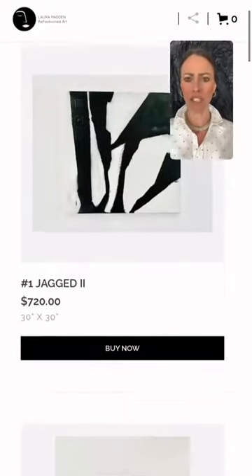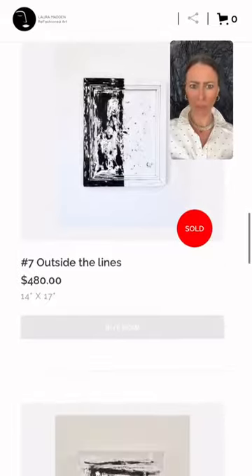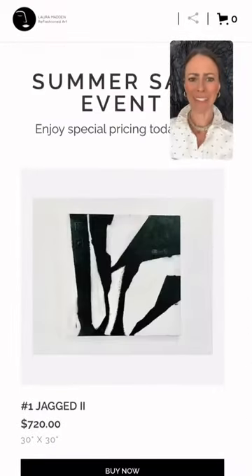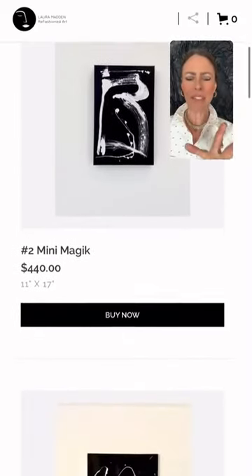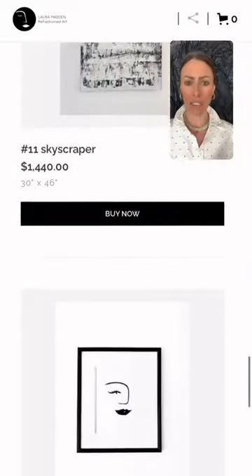The summer sales event has started. There's a select grouping of originals that I'm doing up to 25% off on — these are all originals. The link is in my bio; I replaced my Linktree with the link to this sale. It's shop.imlauramadden.com/summer-sales-event. You can purchase directly right off that page. If you are not local, shipping is included in the price. If you are local, free local pickup. These are the select pieces included in the sale, up to 25% off the price listed on my main website.